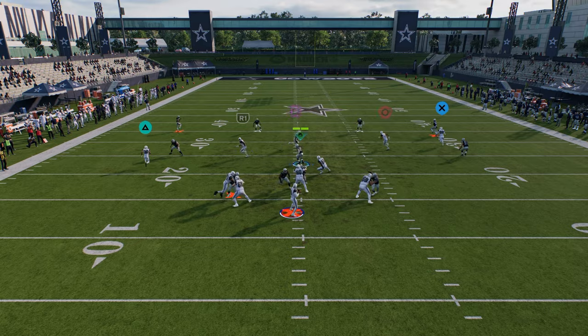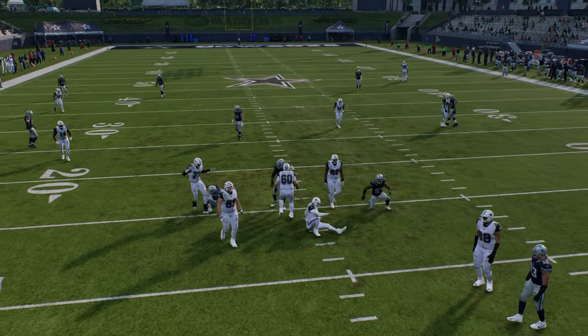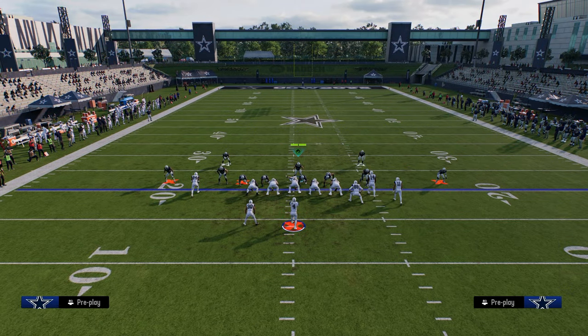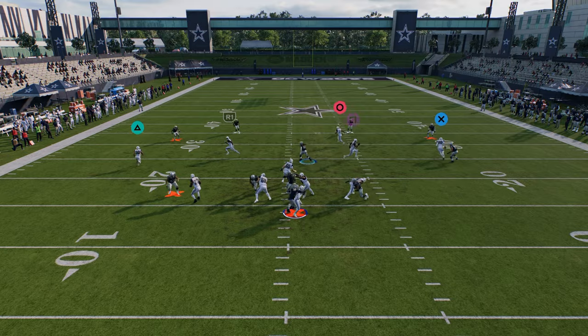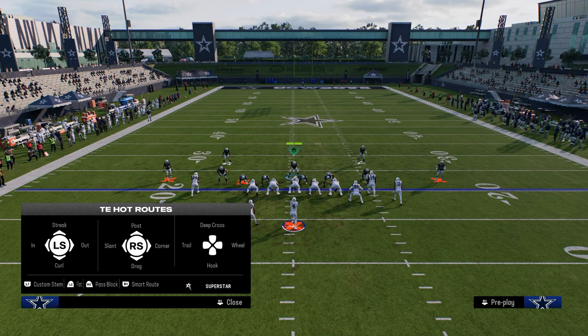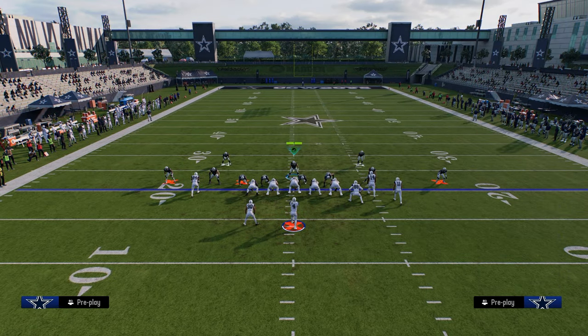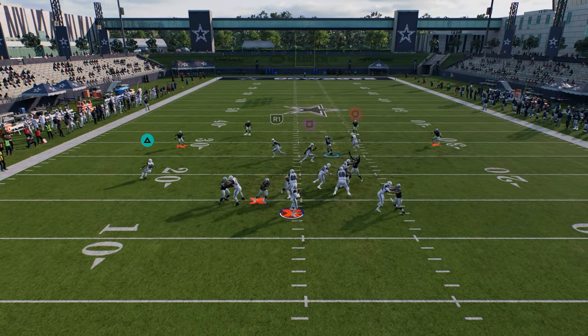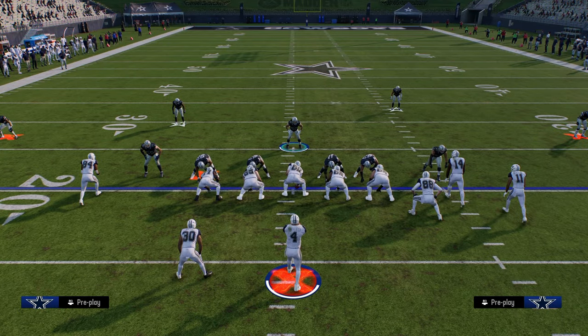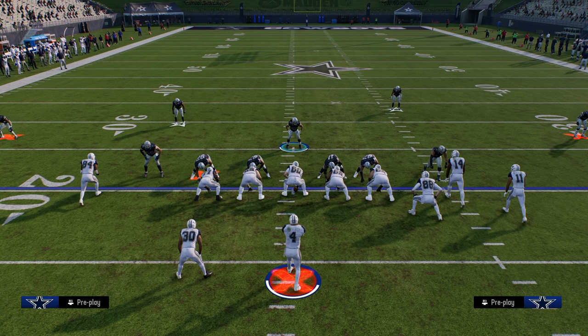Check out my full 4-3 Even 6-1 defensive ebook — I'll put a link in the description below. This is one of the top defenses right now. Situationally, you can try to send five off the left side as well and you'll see that linebacker able to come in. If they block a tight end against the five or six man pressure, with two flat zones you'll often get the defensive end or edge pressure on the left side. The 6-1 defensive ebook is in our school community for $10, and that gets you access to everything for Madden and College Football 25. The link is in the description below.